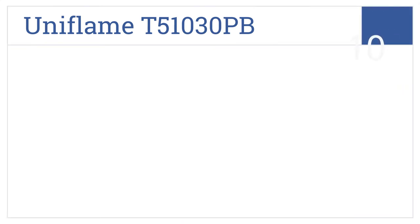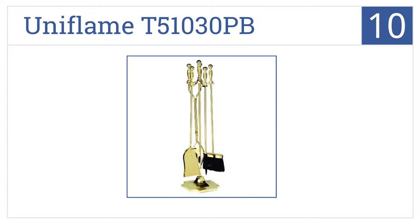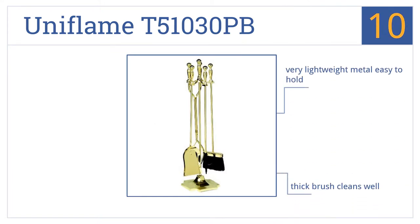Starting off our list at number 10, the 5-piece Uni-Flame T51030PB is both decorative and functional with a sophisticated polished brass finish that complements a traditional or contemporary decor. It's made from very lightweight metal that's easy to hold, and the thick brush cleans well. However, some of the handles aren't straight.